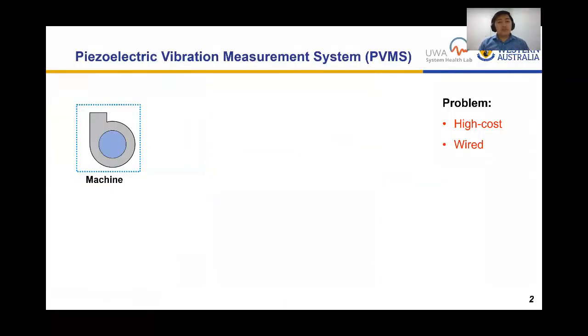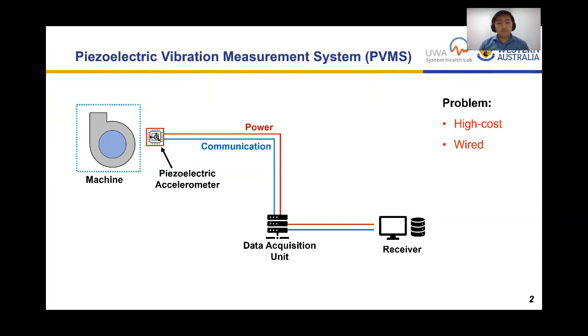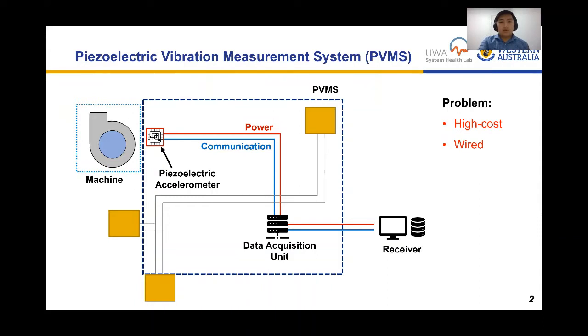For machine condition monitoring, we use a piezoelectric accelerometer wired with a data acquisition unit and a receiver — this system is what I call the Piezoelectric Vibration Measurement System (PVMS). The problem is its higher cost and wiring requirements, because with existing equipment you would have to minimize interference with the yellow blocks and gray lines representing existing infrastructure.